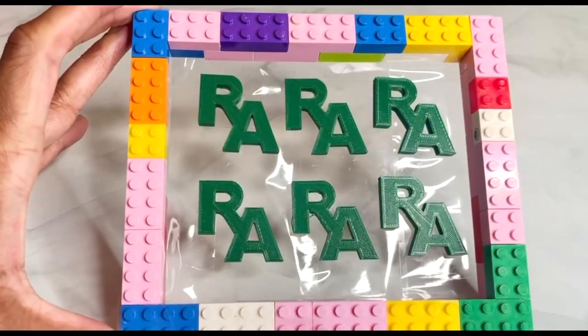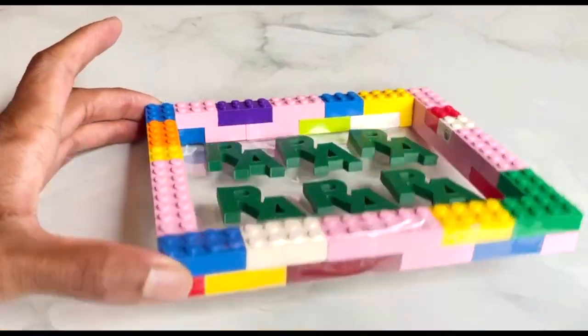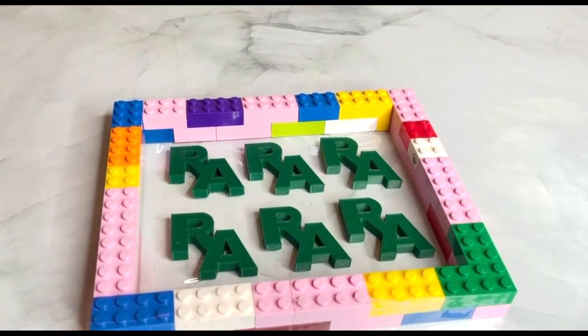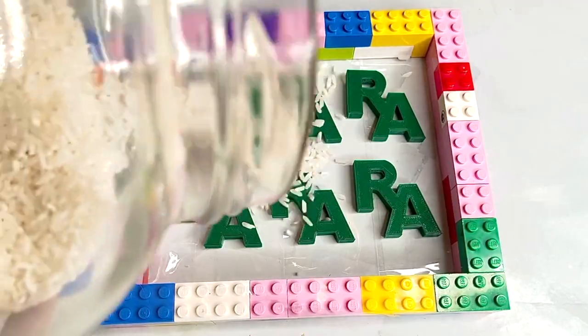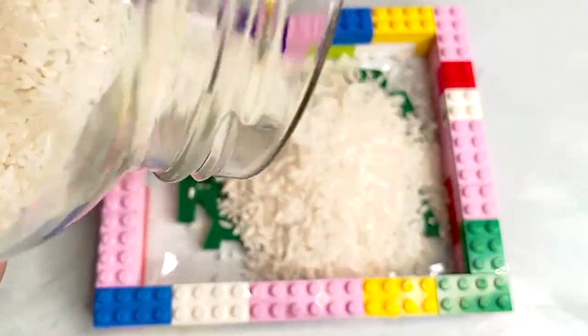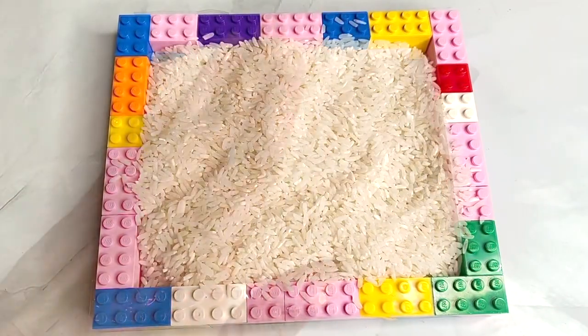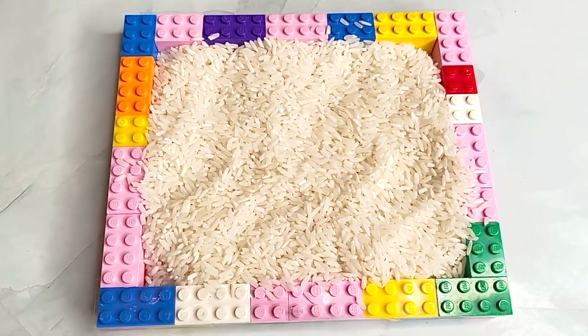Instead of using contact paper, I used shipping tape, which was not the best idea — later you'll see why. I'm filling the container up with rice so that I can weigh it, and that way I'll know how much silicone it will take to fill the container.